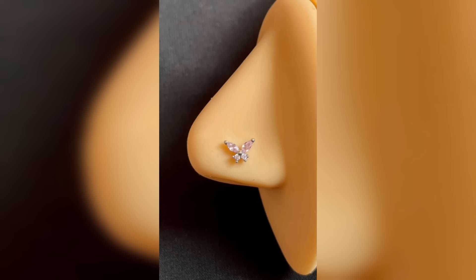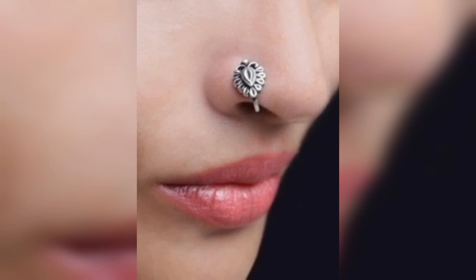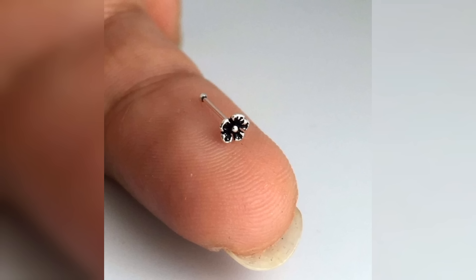One of the most popular types of nose pins is the simple stud, which is a simple piece of jewelry that is inserted into the nostril. This type of nose pin is often worn by women as a subtle and understated accessory.